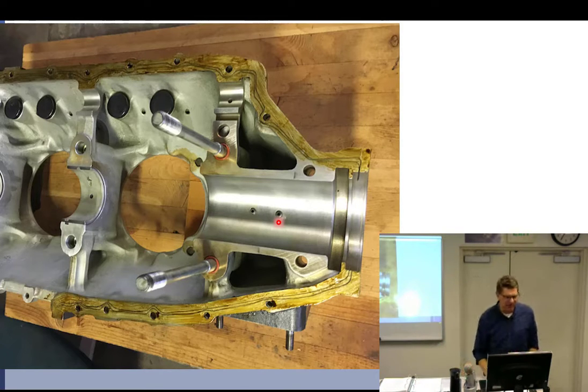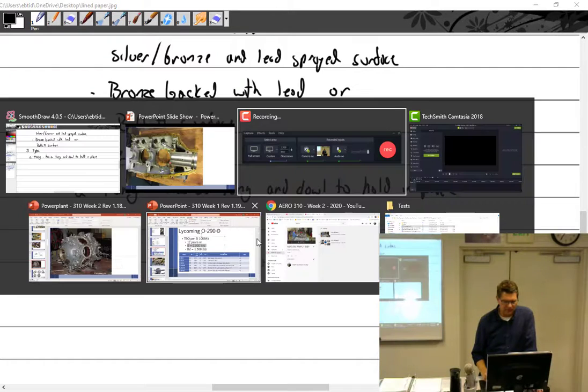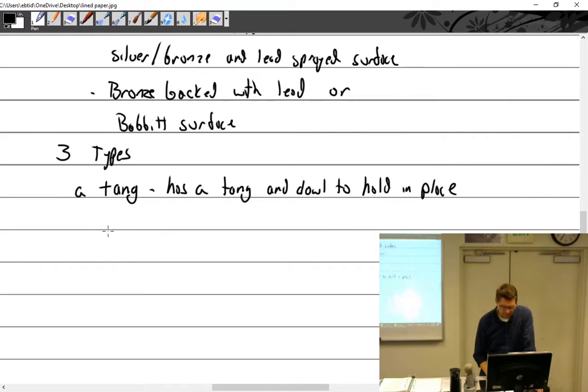This particular engine is higher horsepower, so it has both a tang and a dowel. There we go — they also have high crush type. Your manual will talk about high crush bearings.